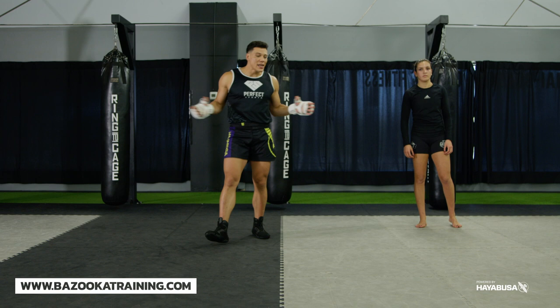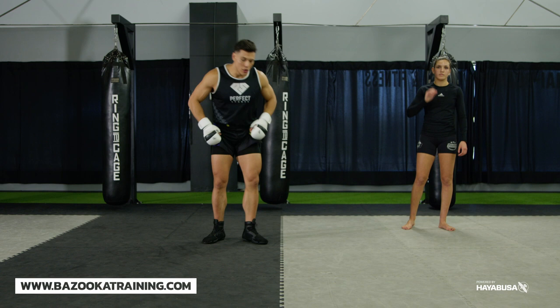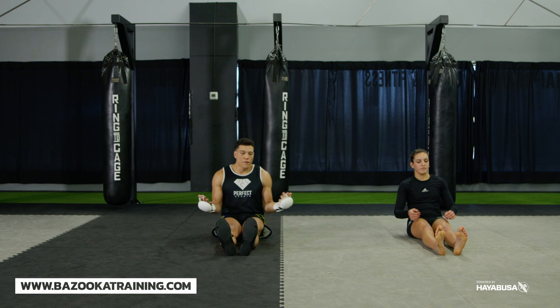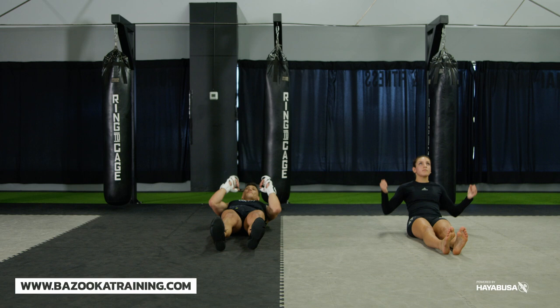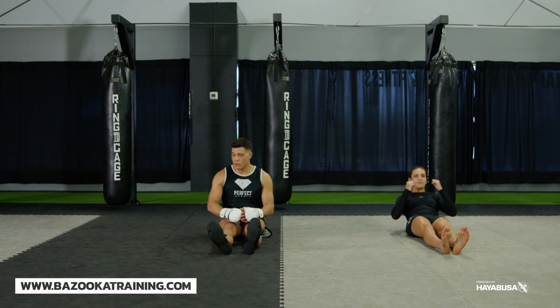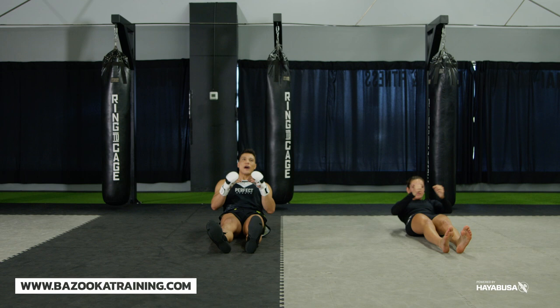The second area we focus on is core conditioning. There are different ways to do sit-ups, but here are the three we do at Bazooka. Keep your legs straight. The first one is a half sit-up — as you lay down, come up about halfway, smack your stomach with the side of your hand using a hammer fist, and come back down. You need to breathe every single time; it teaches all levels that you have to breathe when you get hit. Every time you hit yourself, breathe out.